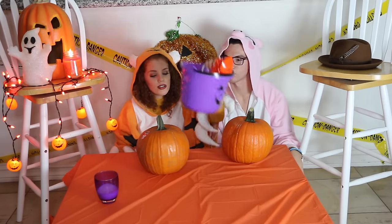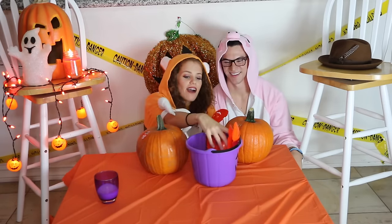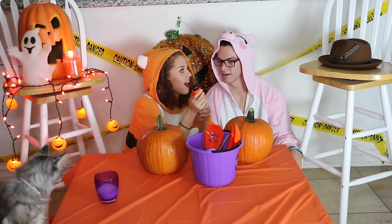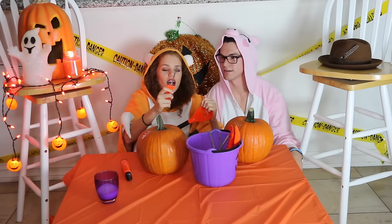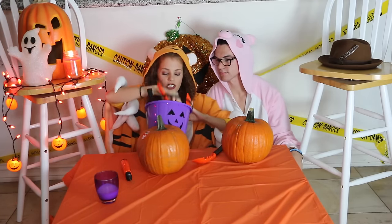So we have our tools. We have a gooper scooper, and we have an electric saw. No kidding! Batteries aren't included, so I just got a saw. And then I also got the normal saws. And I also have the directions.